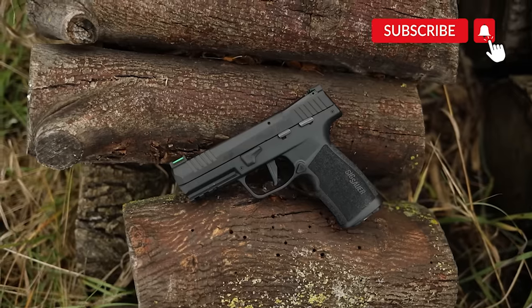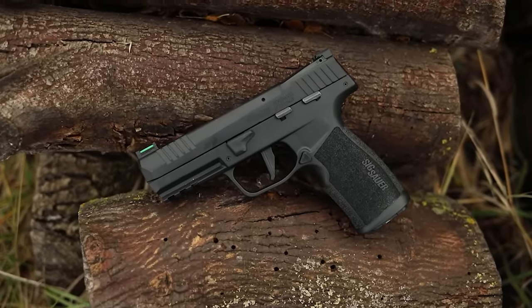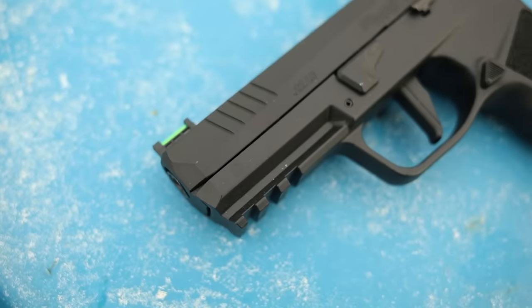What's up guys, this is Chris here and today we're going to be doing first shots. We're going to be shooting the SIG Sauer P322 and we're going to figure out if it is as good as I hope it is. This is kind of the 365 full-size version of the 22 pistol.